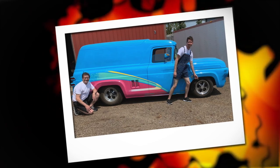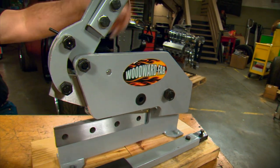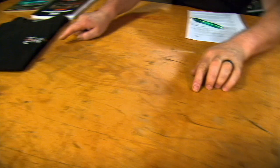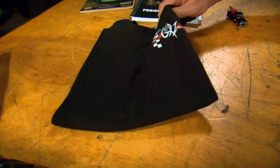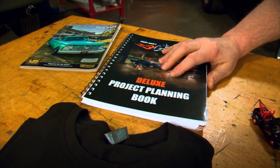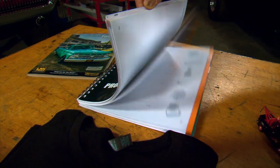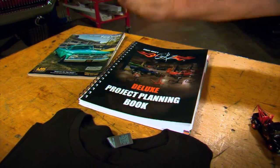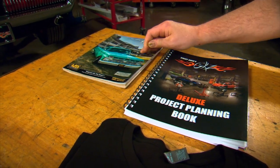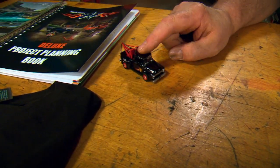Man, this is a great project. To recognize that, we hooked up with our buddies at Woodward Fab and we're going to give Walter one of these shears — because that's always nice to have around the shop. Since he's obviously a gearhead, we're also giving him one of our Gears t-shirts and one of our project planning books — this one's for your next project, to keep track of what you're doing. We're also giving him a gift card from LMC Truck, because he's going to need some parts from that catalog for the truck. And finally, we're giving him one of our Gears tow trucks, because everybody needs a tow truck.